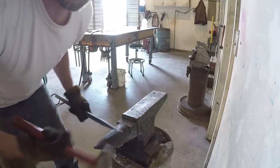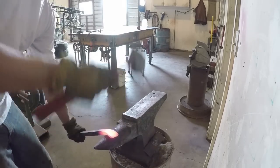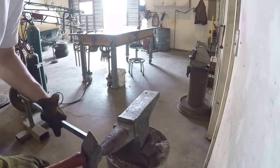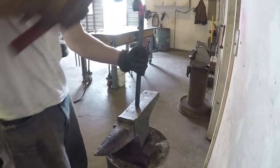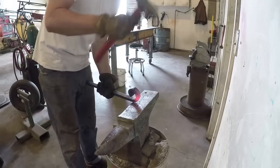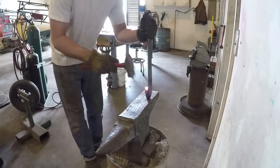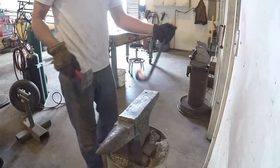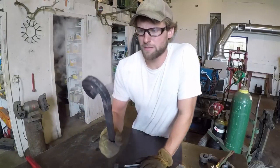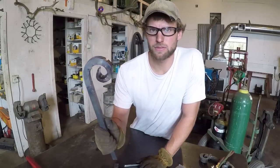Now I'm going to heat it up and work on curling it around. Okay, I'm pretty happy with the bend. I'll stay with that, and once I get to where I want the bend, I cool it off so it stays where it is.